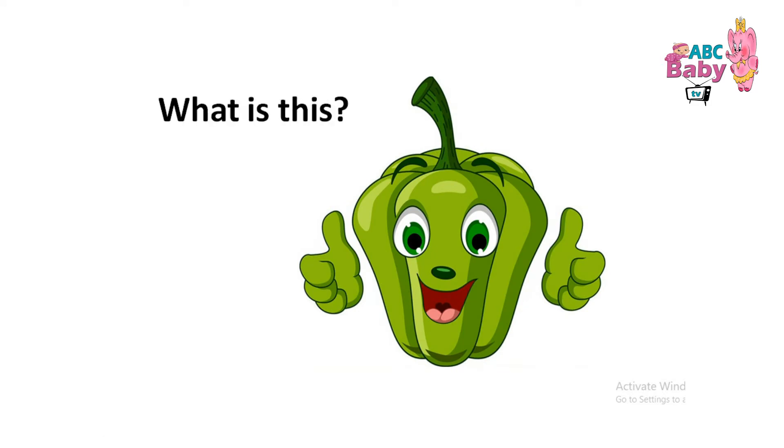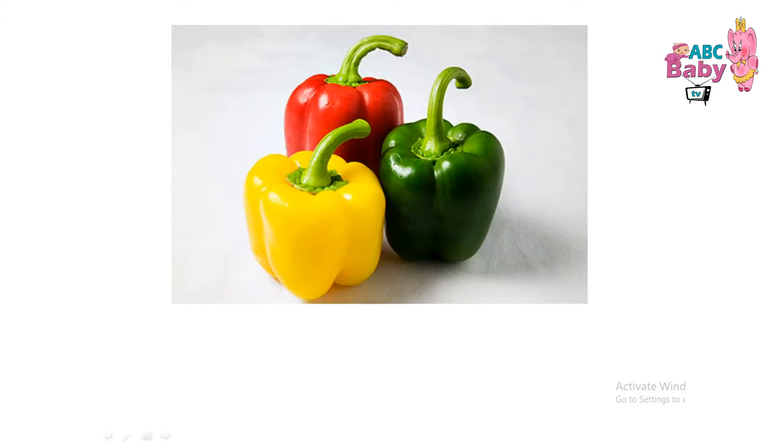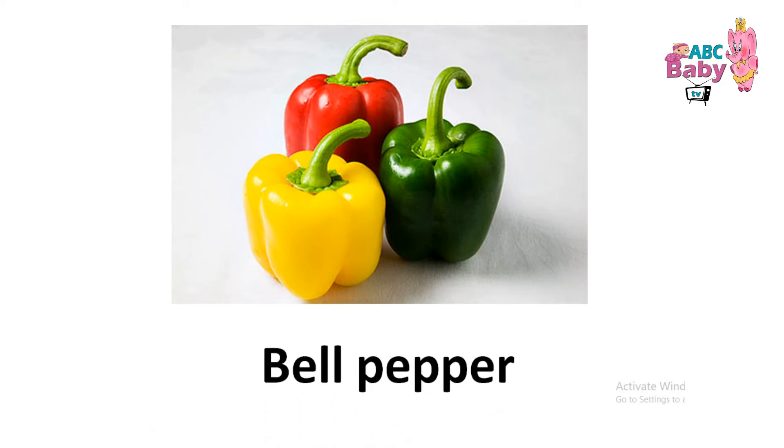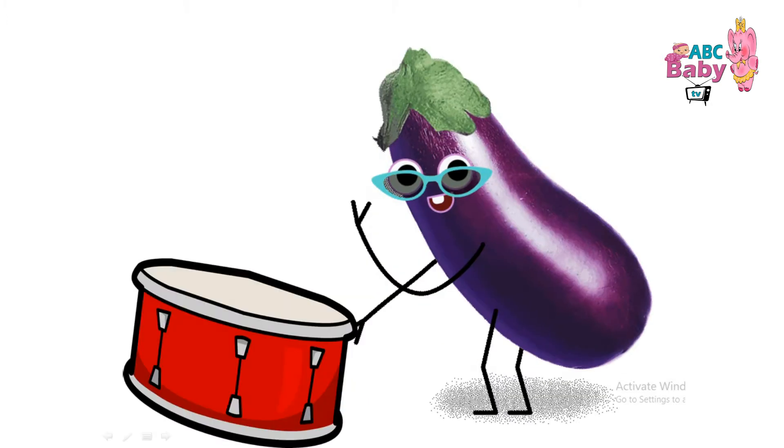What is this? Bell pepper. Bell pepper. Bell pepper.